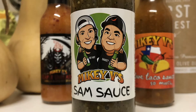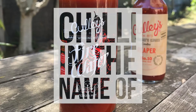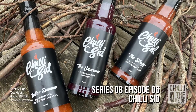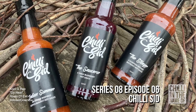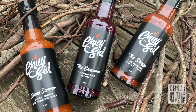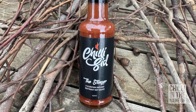It's Chilly Sid here and you're watching Chilly in the Name Of. Hello again and welcome to another episode of Chilly in the Name Of. In this episode, I will be road-testing three sauces by Chilly Sid, including Indian Summer, The Sorcerer, and The Stinger.